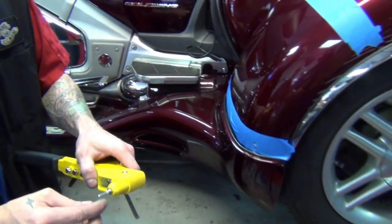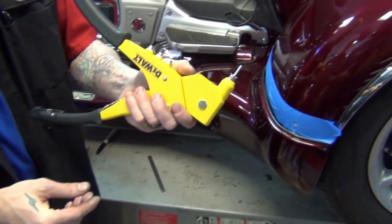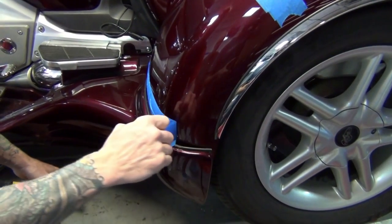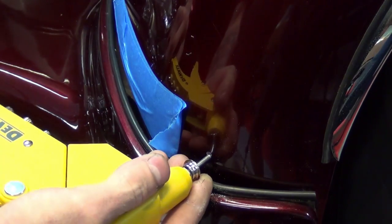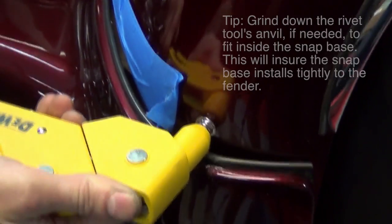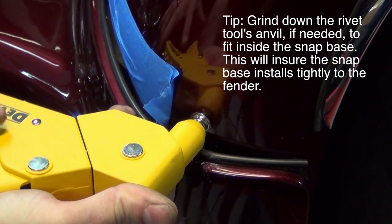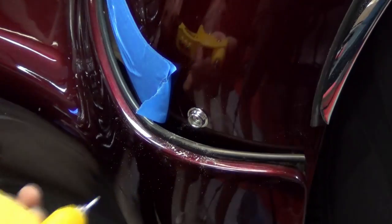Load a rivet into the rivet tool and place a snap base over the rivet. The bottom of the snap base should face away from the rivet tool, as this will go against the fender. Slowly pull away the tape from the fender to reveal the hole you drilled. Seat the rivet and snap base fully into the hole against the fender, and as you pull the rivet tool handle, maintain pressure on the head of the tool to keep the snap base tight against the fender.